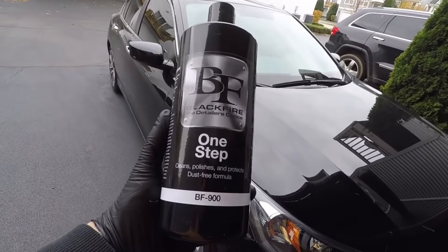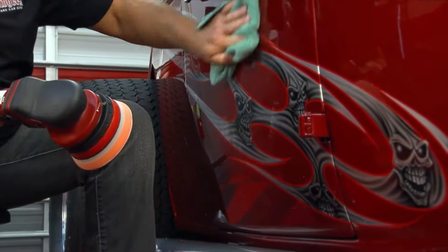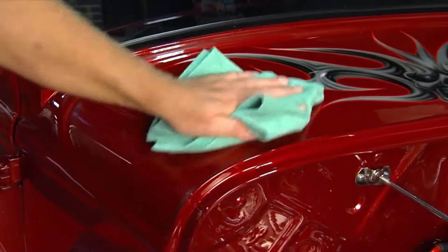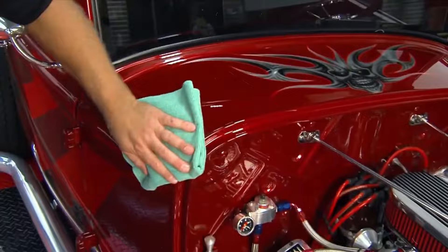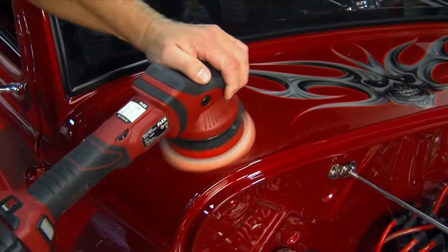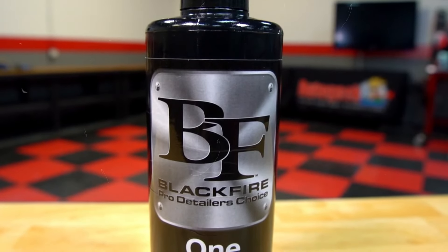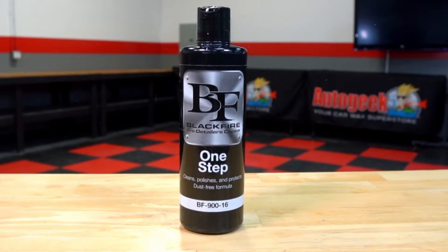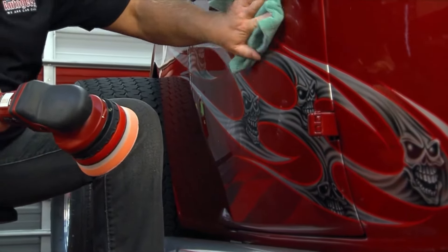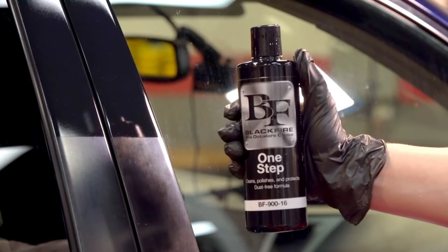It's perfect for those of us who want amazing results without a ton of effort. Ever notice those tiny scratches or swirl marks that make your car look dull? Blackfire One Step handles those like a champ. It smooths out the paint and brings back that deep, glossy finish that makes your car look like it's straight from a showroom. And the best part? You don't need any fancy tools or polisher to use it — just your hands and a cloth. Apply a bit to a soft cloth, work it into the paint in small circles, and then buff it off. You'll see an instant difference, and it leaves a protective layer so your car stays looking great for longer.